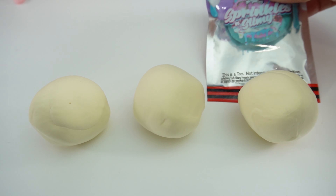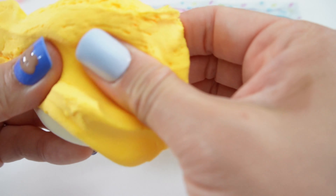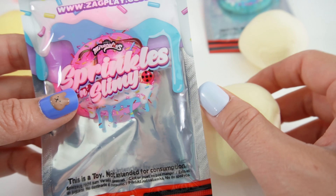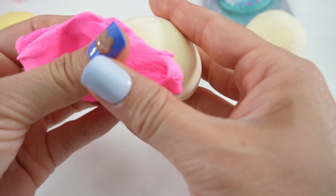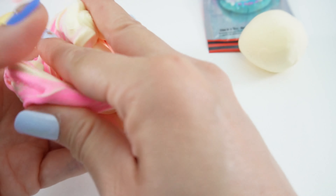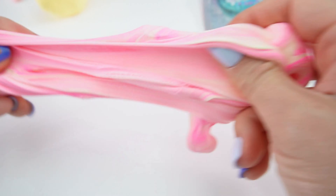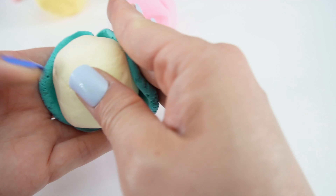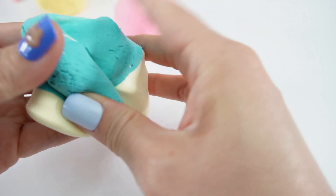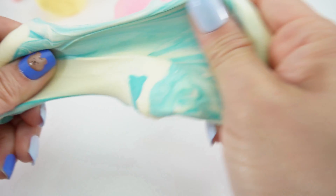Now we're going to color them. We have teal, pink, and yellow. Here's the yellow one. Now for the pink — this pink is so bright. Let's mix it really good. Now for the teal.